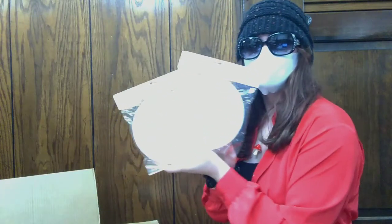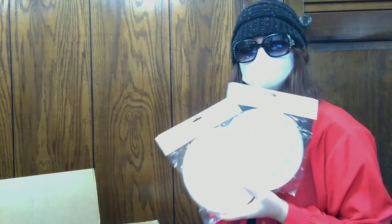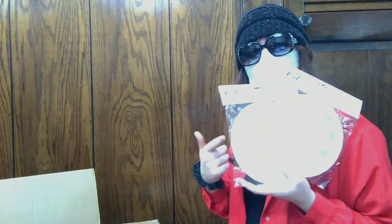Next up we have some more little paint palettes. We have some paint palettes, which I am in desperate need of because my paint palette is disgusting. So these are a super good gift for the painter in your life.